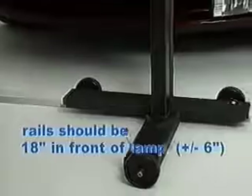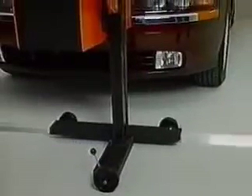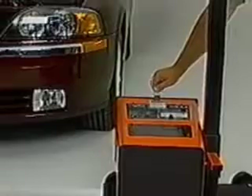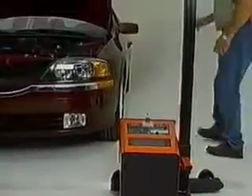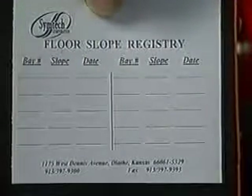The floor rail guide is provided and recommended for use in headlamp alignment. The floor slope measurement must be performed with the unit positioned on the floor rail guide. Move the HPA5 to the front of the bay and roll to one side of the vehicle. Lower the optical head and turn on the laser. Go to the front wheel area with a ruler or tape measure and measure from the floor to where the laser strikes the ruler. Go to the rear wheel area and repeat the process. If the measurements do not match, adjust the rear eccentric wheel until both measurements are equal. Record the reading of the eccentric wheel on the floor slope registry.